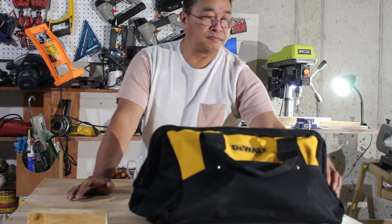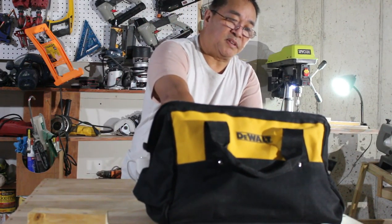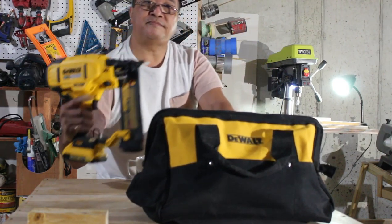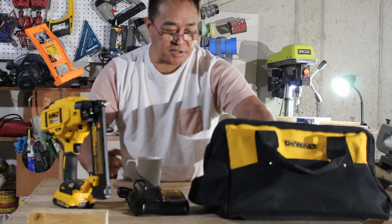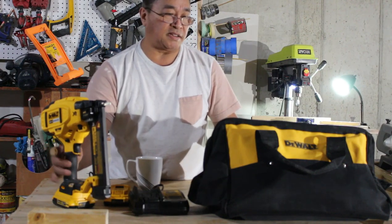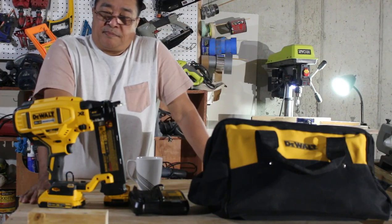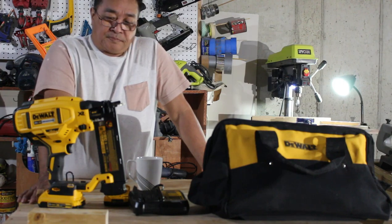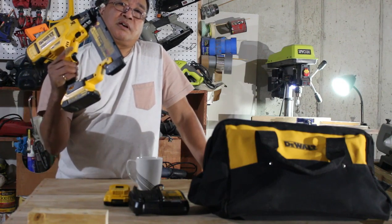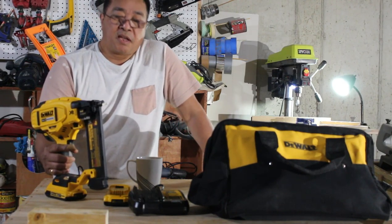Look at this — the wall nailer gun. There you go. I included a charger and a battery, it's a kit. I would like to discuss this product. I don't have an endorsement with this product, I just only want to show you my newest tools addition to my workshop.